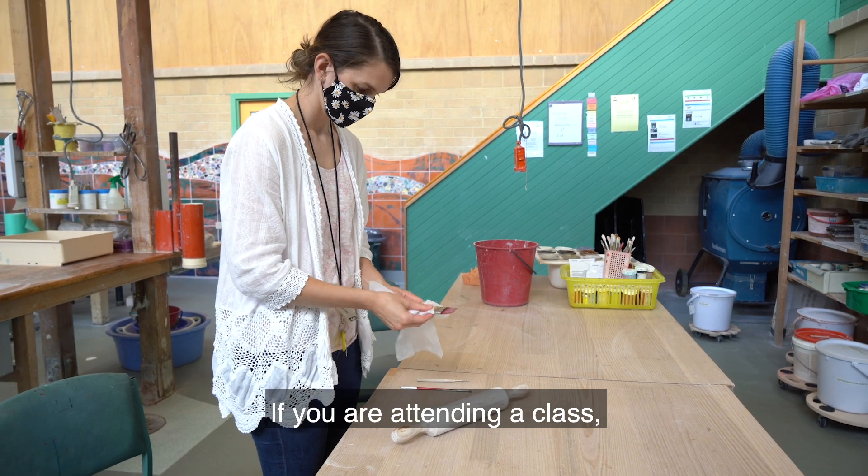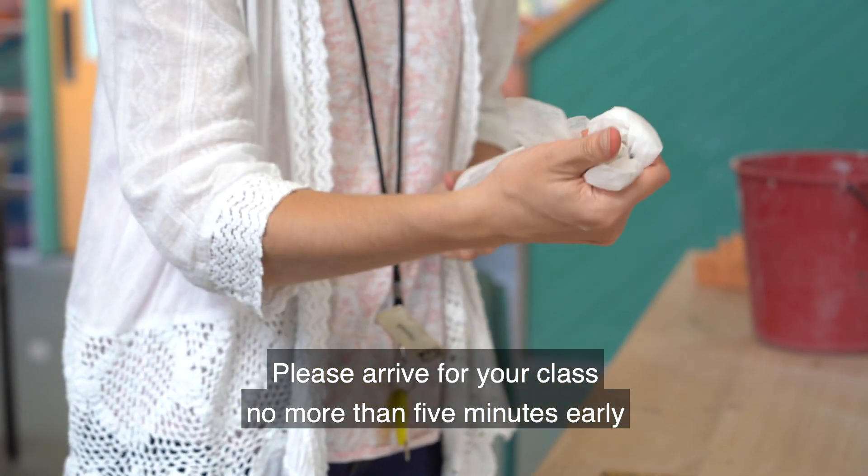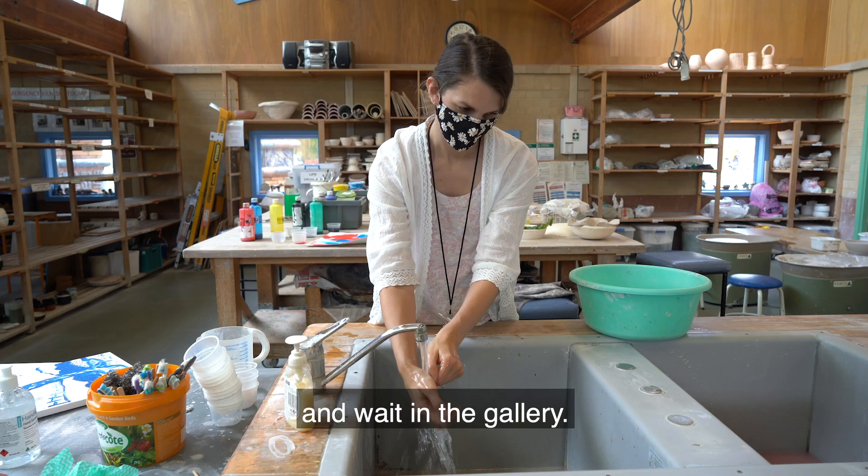If you are attending a class, you must book before you arrive. Please arrive for your class no more than 5 minutes early and wait in the gallery.